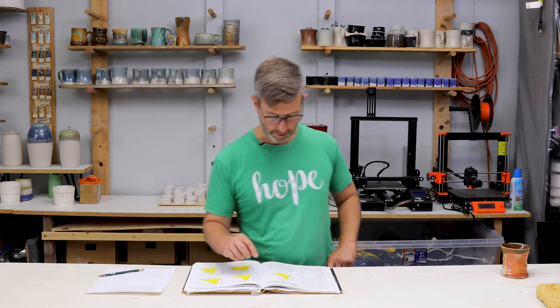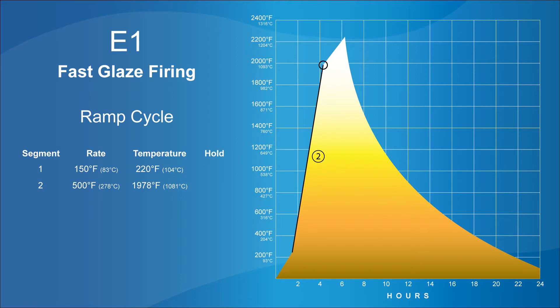The next segment goes from your current temperature of 220 all the way up to 1978 degrees Fahrenheit, ramping at a rate of 500 degrees every hour — so it's going pretty fast. Then the third segment goes from 1978, ramping at a rate of 150 degrees Fahrenheit every hour, all the way up to 2225. There is no hold at that peak temperature — we get up to it and then we're done.